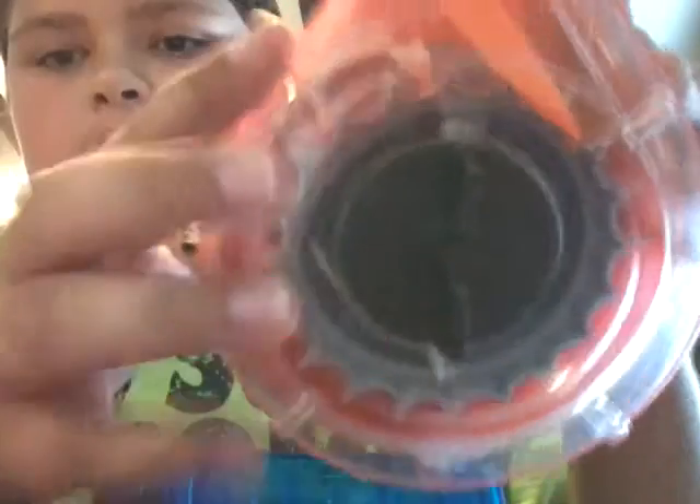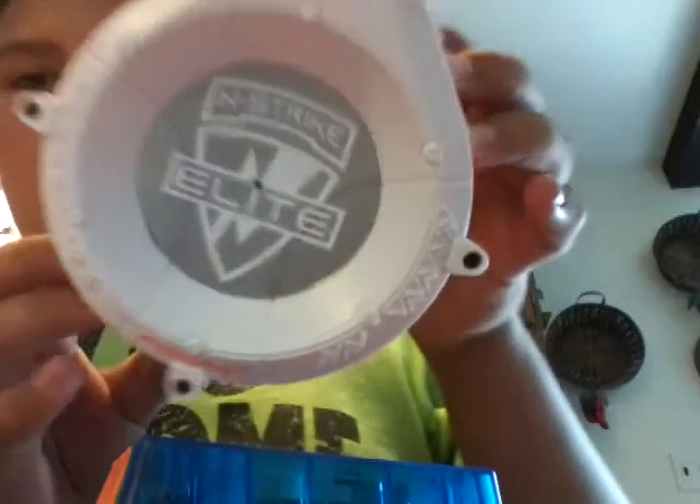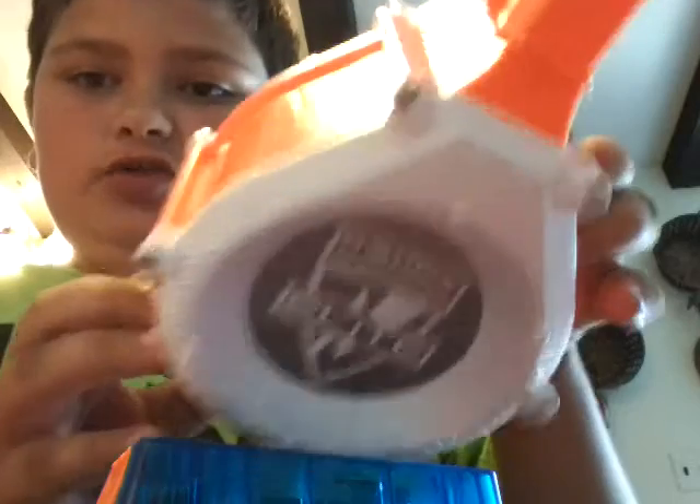Let me show you the drum. This is what the drum looks like. And here's the front — Sonic Ice, different from the regular Rampage drum.